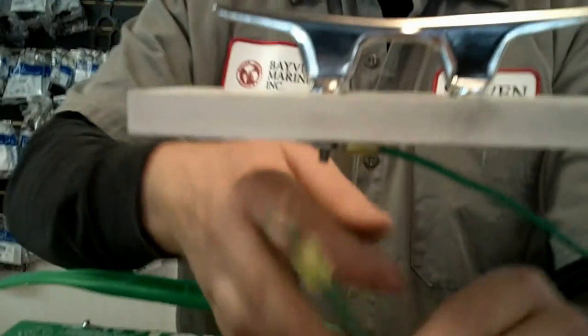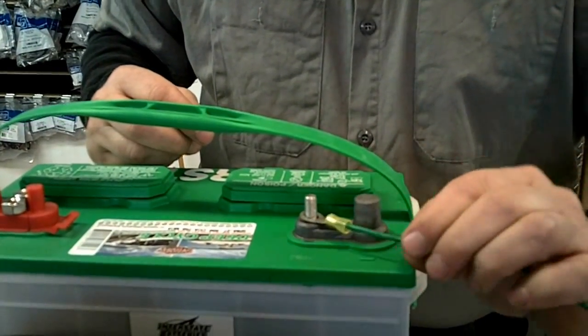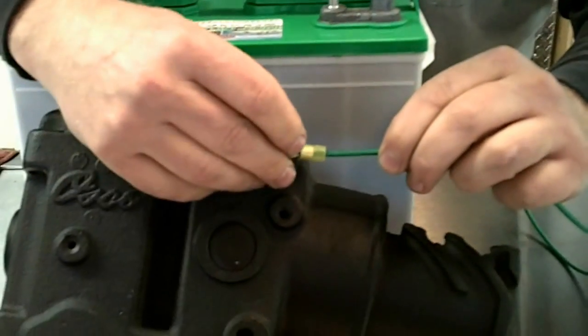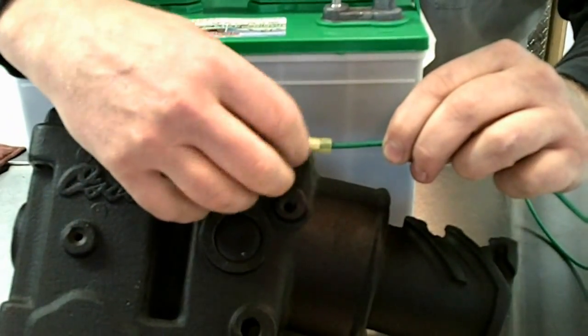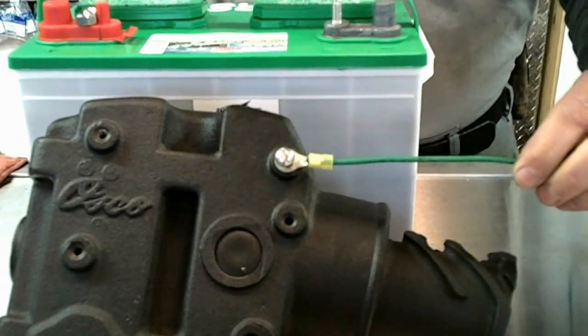Taking the other end of the ring terminal, I'm either going to slide it over the ground terminal on my battery, or go directly to a suitable ground on my engine block. And now my system is bonded.